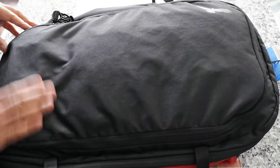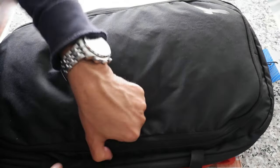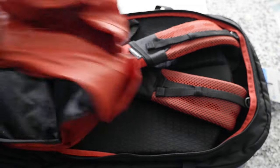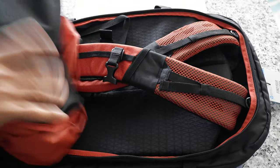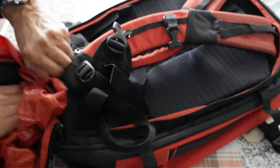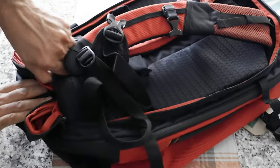Now let me show the back of the bag. You can open the back panel and take out the shoulder straps. There's also a rain cover tucked in there — you can pull it out and cover the whole bag in case of rain. When using the shoulder strap, you fold the rain cover and tuck it into the pass-through pocket. I don't love this because even when you push it all the way in, it still sticks out and doesn't look neat.